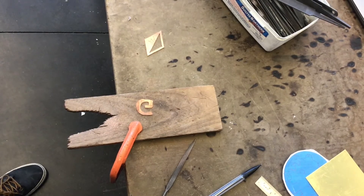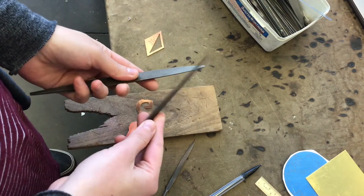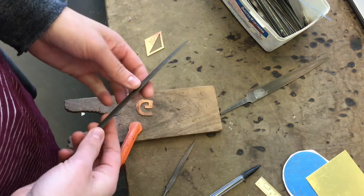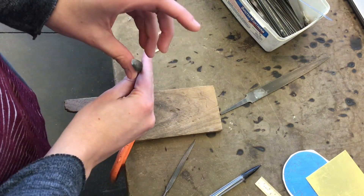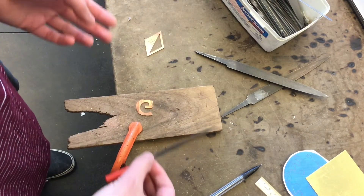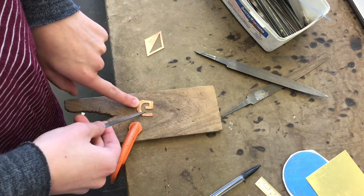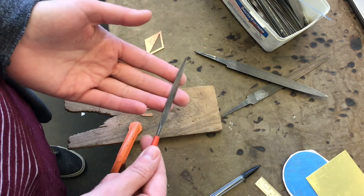There are quite a few different files. We have a few larger ones — files come in different shapes. This is called a flat file; the surface you file with is flat. This one is half round — flat on one side, half round on the other. We also have what are called needle files; these are small ones so I can fit into smaller areas, and there's a much wider variety of shapes in the needle files.